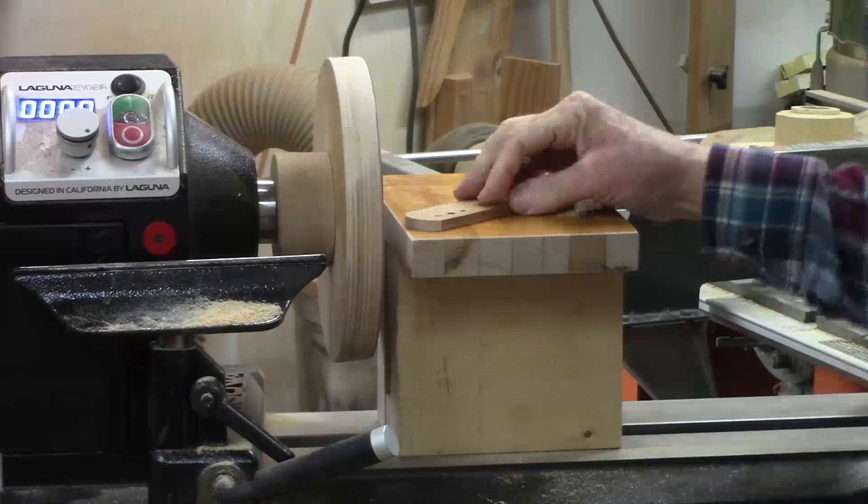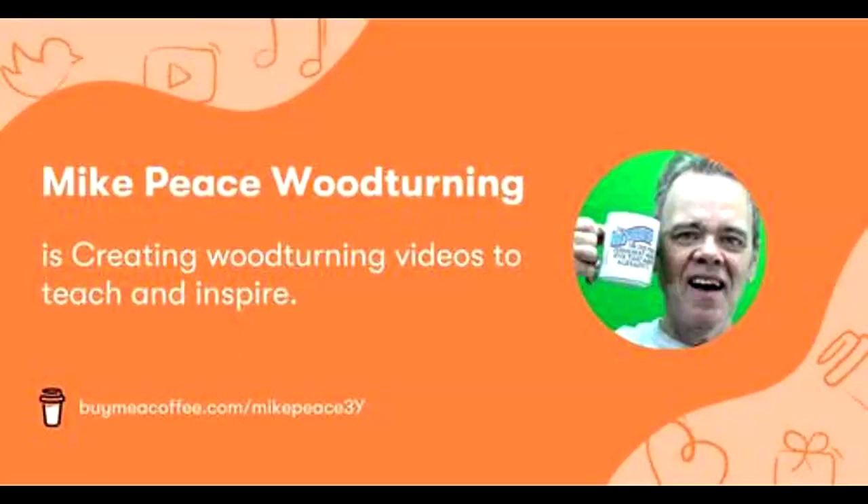It gets more aggressive the further you bring the wood out. If you appreciate the time and effort I've taken to create these woodturning tutorials, feel free to buy me a virtual cup of coffee — link is in the show notes. And y'all remember, stay safe. Come on back here.